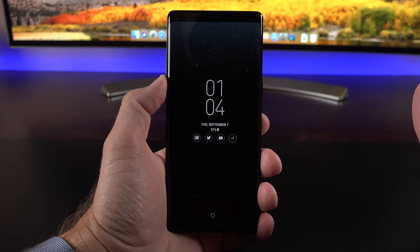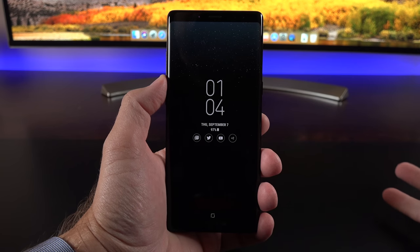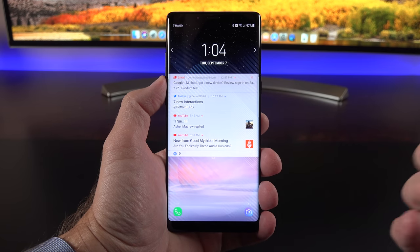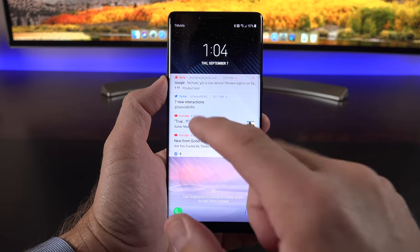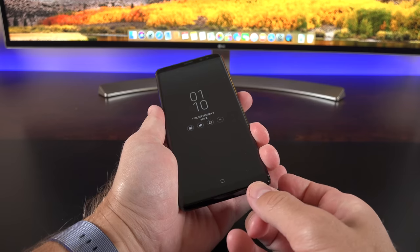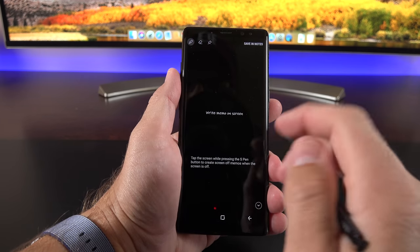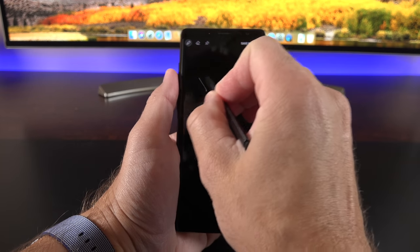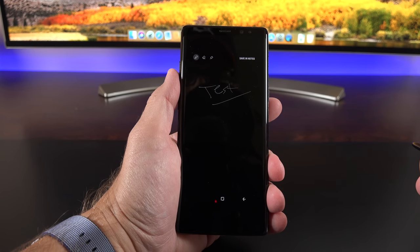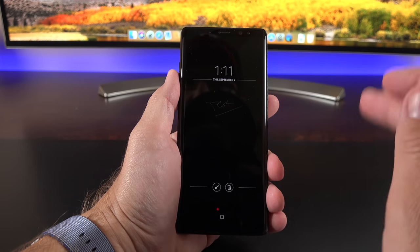Looking at the software, starting with the lock screen: we have the always-on display showing notification badges, date, time, and battery status. With the S Pen, we also have the off-screen memo app — you can jot down a memo as soon as you eject the S Pen without unlocking the device. Write something, and you can save it in the Notes app or pin it to the always-on display, giving you quick access every time you wake the device.